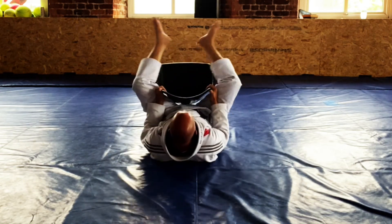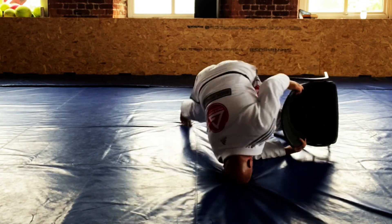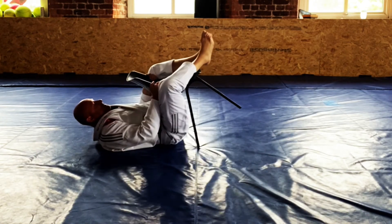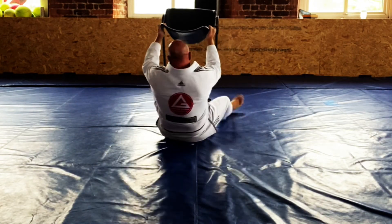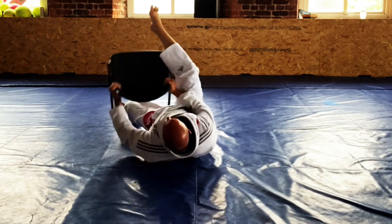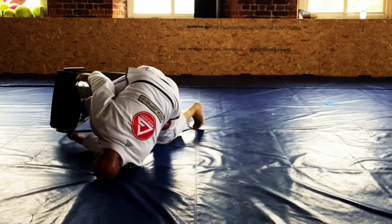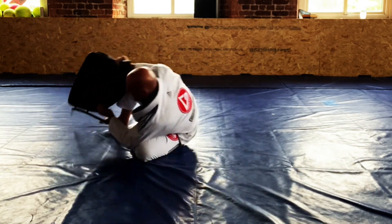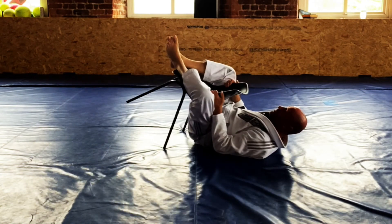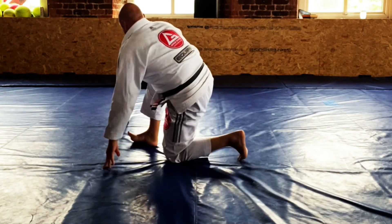Last couple — got the hook, step over, knee goes in, head on the floor, sit back — take the back, take the back. Last one: lose the hook, knee in the back, head on the floor, sit back — boom, hooks in, maintain back control.